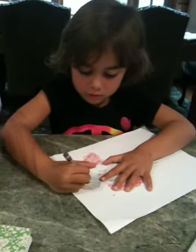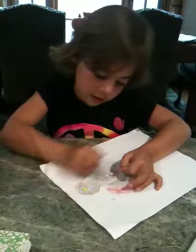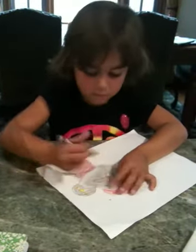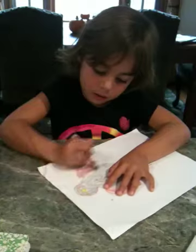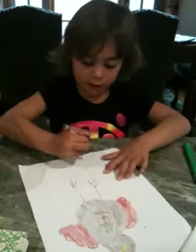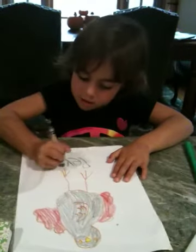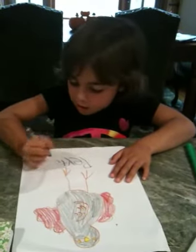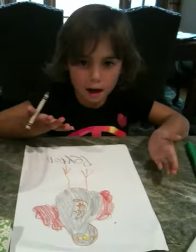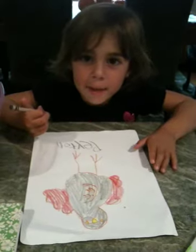It's a little turkey. And you color a hair. Have you colored a hair? And you write your name. Voila. My name is Peyton and I like to draw turkeys. Bye-bye.